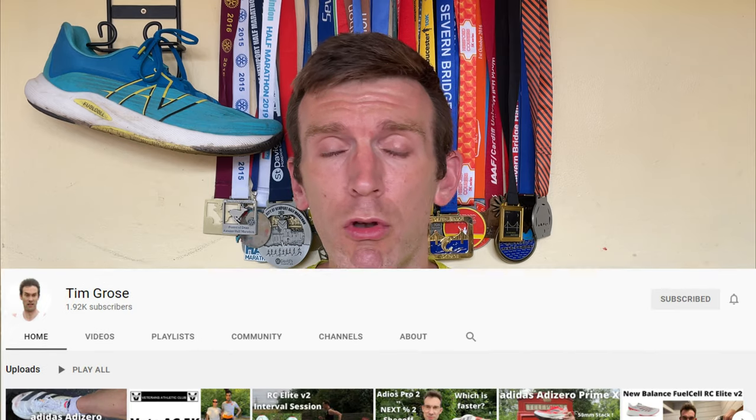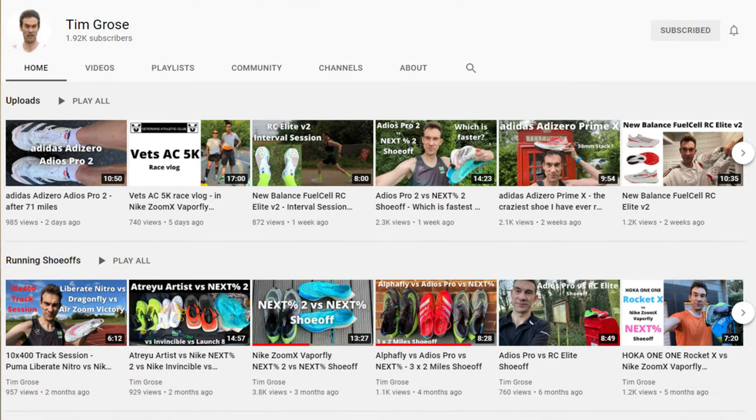And that YouTuber is, in fact, Tim Gross. If you do not know Tim, he does the most thorough shoe reviews on YouTube, in my opinion. The analytics and stats he goes into with his shoe-off videos is absolutely insane. If you want to know the ins and outs of a shoe, especially the super shoes, he does some incredible testing. I really value Tim's videos because he does genuine testing — he's such a great runner himself, and just an all-round great guy. For him to send me these is absolutely phenomenal.